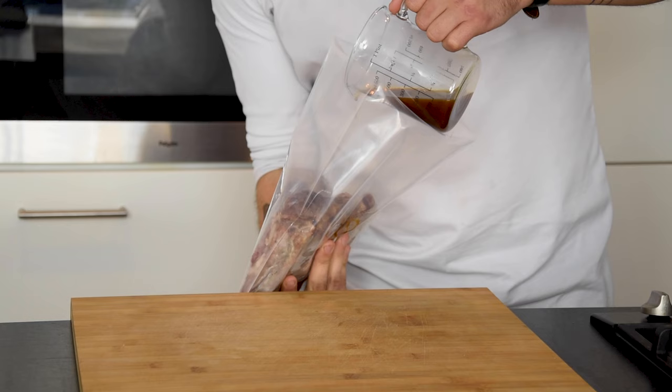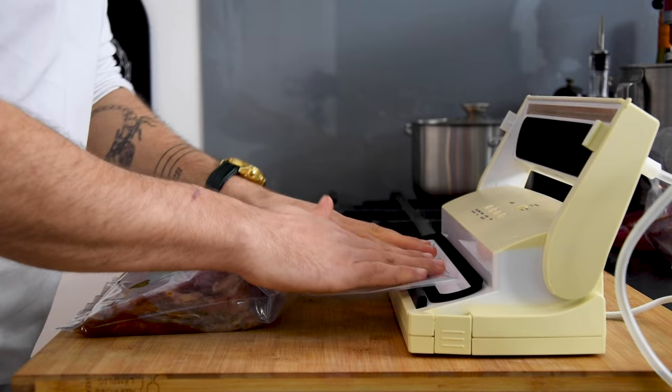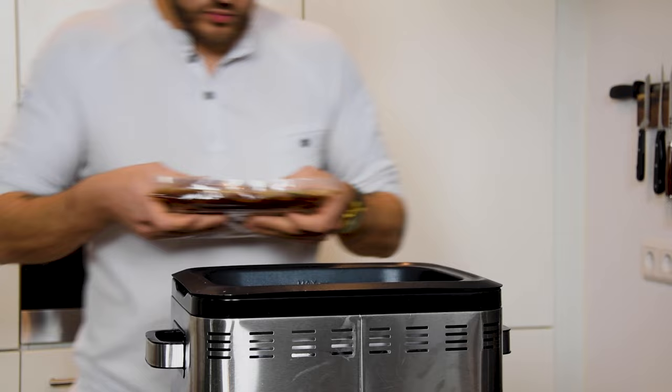Now put them in a vacuum bag and add 3 leaves of bay leaf and 100 grams of veal stock. Then vacuum this and cook it sous vide at 85 degrees Celsius for 12 hours.